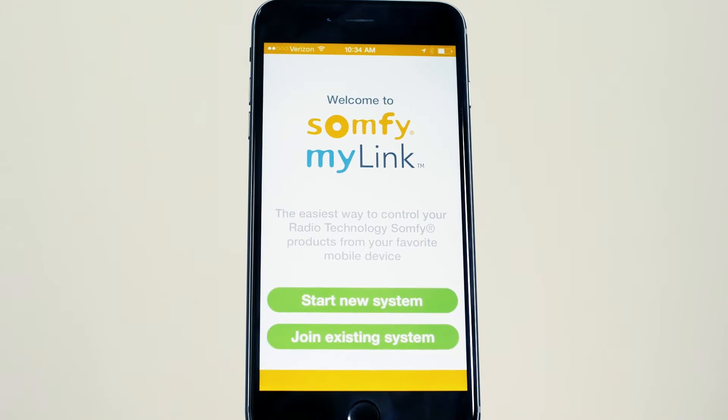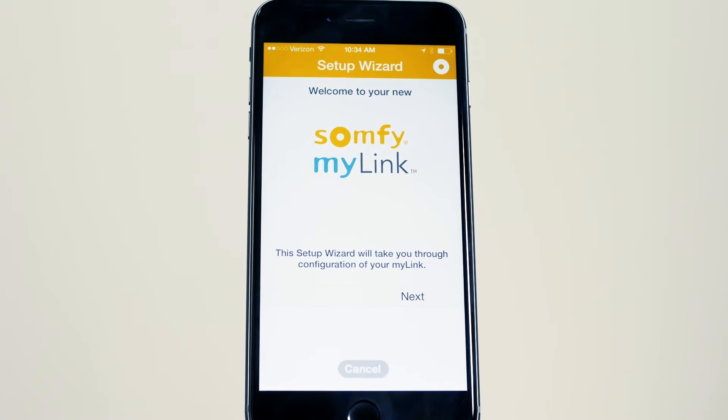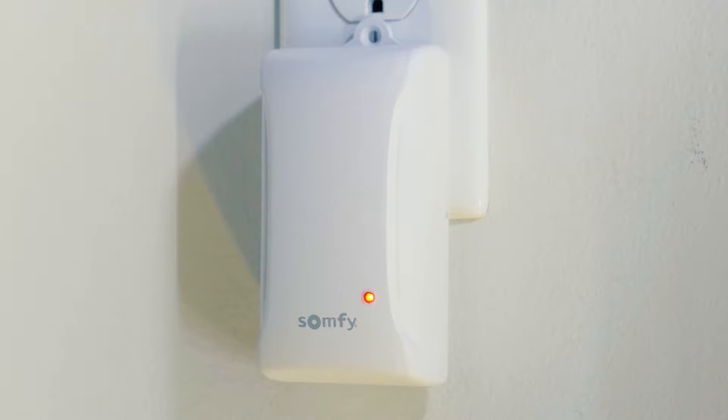Open the app and press Start New System. Follow the setup prompts and confirm the status LED is solid red, indicating that the Somfy MyLink is in setup mode.